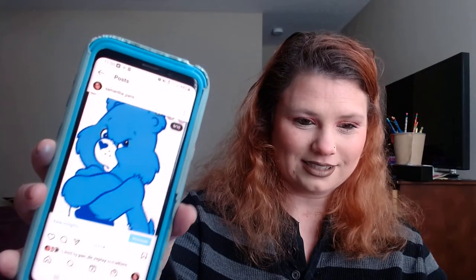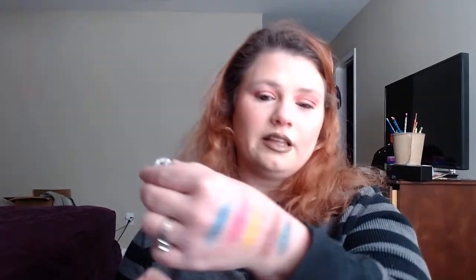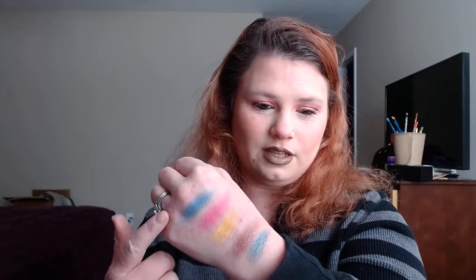Last but not least, I got Grumpy Bear. Y'all know what he looks like. So I chose this dark blue from my magnetic palette — and that's the shade I chose for him.